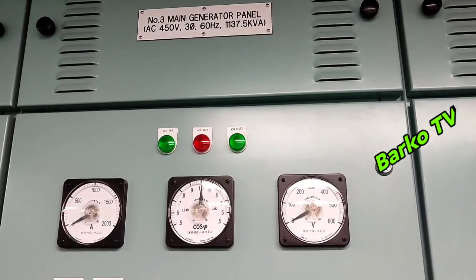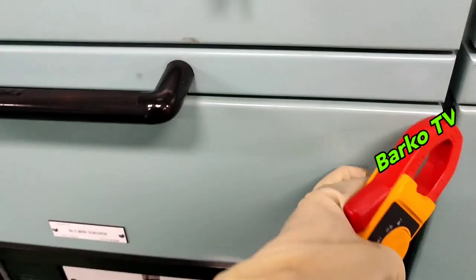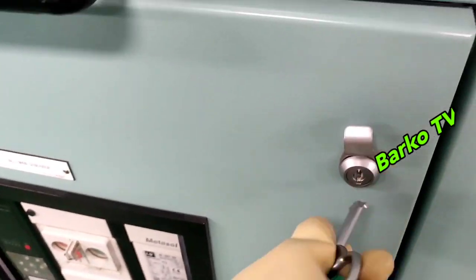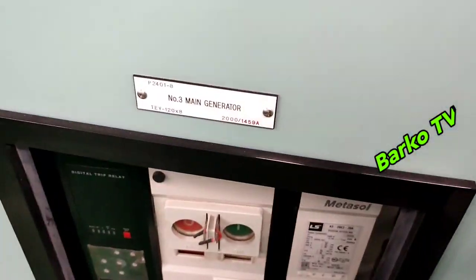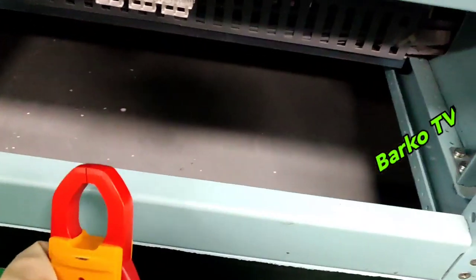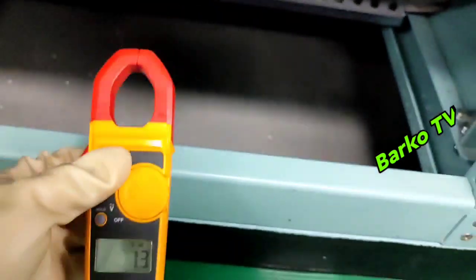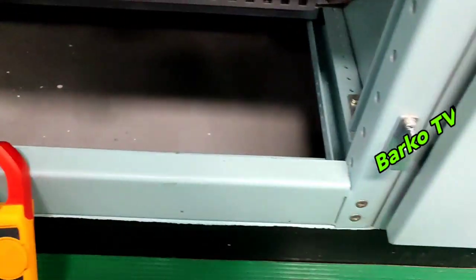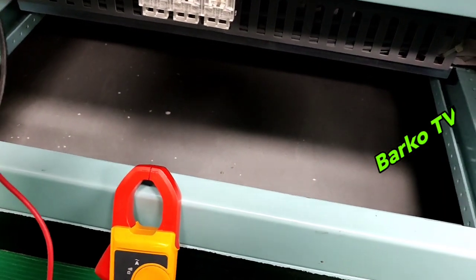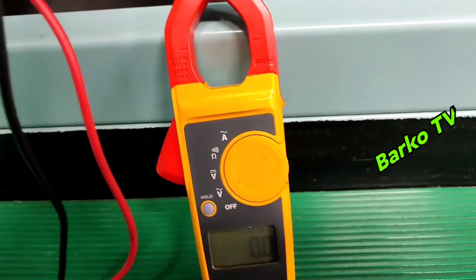We start with number 3 generator — this is turned off. We will check the generator. We will open this panel and then disconnect the fuse going to the control circuit. Below the ACB is the fuse we located. To be sure there is no voltage, we need to check — reading is 0.